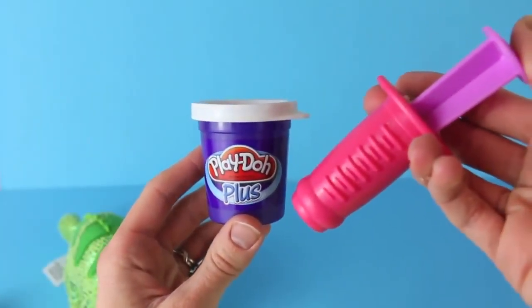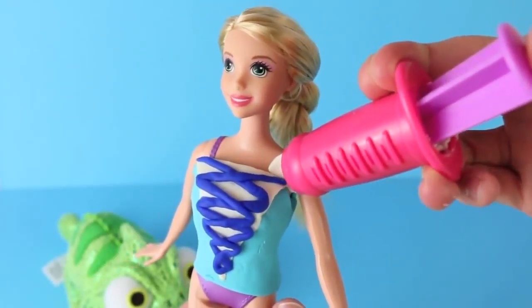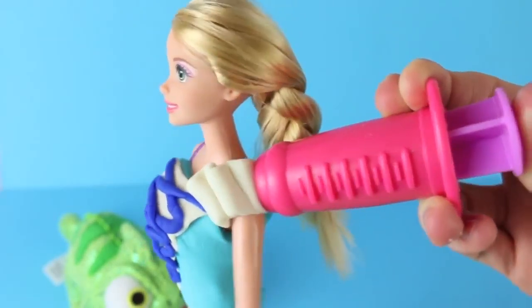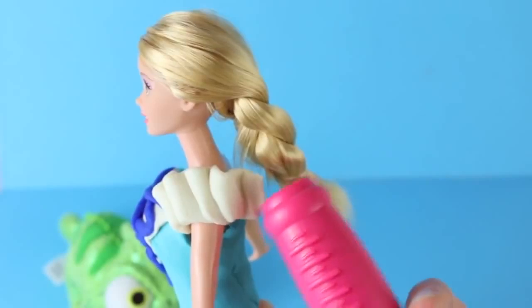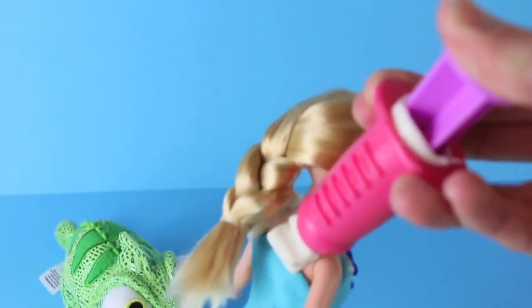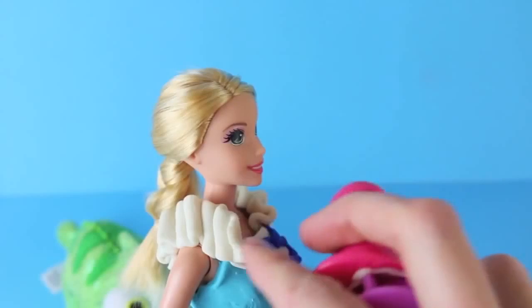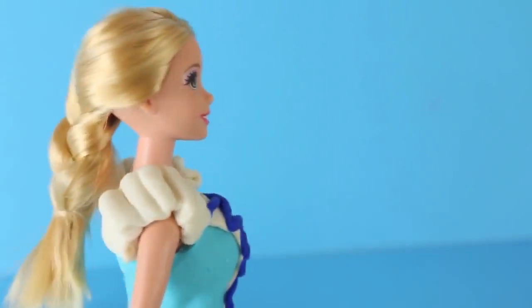Next I'm going to use Play-Doh Plus to make Rapunzel's Barbie sleeves. Play-Doh Plus is much easier to extrude, mold, and model than regular Play-Doh, so I'm going to use that to my advantage. I'm just pressing out the Play-Doh on the extruder and kind of pressing it into her, so it makes a little folding pattern. It's sticky too, so it sticks really well. I'm going to do the same thing for her other sleeve, using white Play-Doh Plus and folding the Play-Doh out to be a sleeve. Here are Princess Rapunzel's sleeves — sleeves can sometimes be the hardest part, so I'm glad these turned out so well.